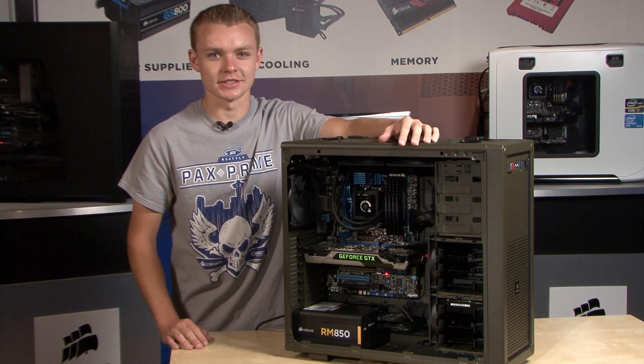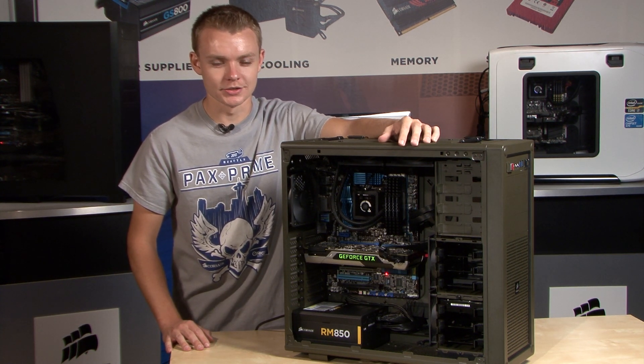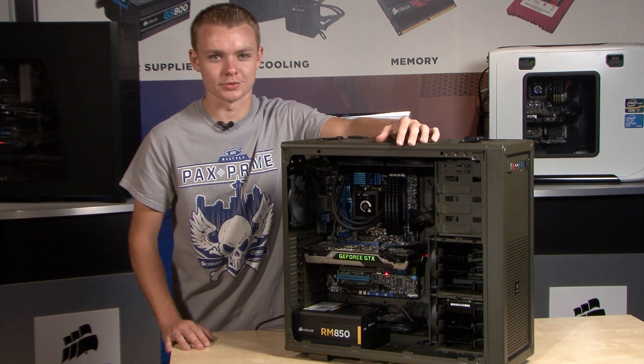Why don't you guys join us in the next segment, where we go over our SSD and memory upgrades. And if you have any questions, here's how to get in touch with us.